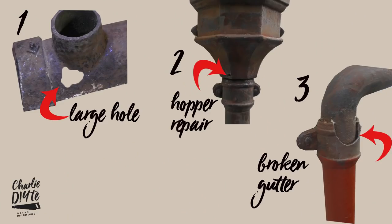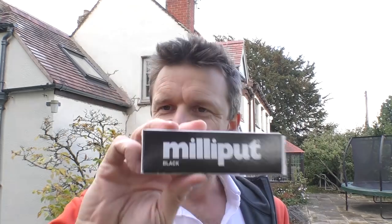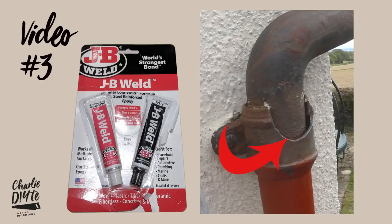This is the first video of three, as I've faced a race against time to get these old gutters painted and refurbished before the onset of winter. I've had three different sorts of repairs to carry out on these gutters. In today's video I'm going to be using this Isopon filler, next week's video I'm going to be using Milliput, and finally I'm going to be using JB Weld to actually glue a bit of guttering back on. Hopefully after watching all three videos you can decide which repair works best for your project.